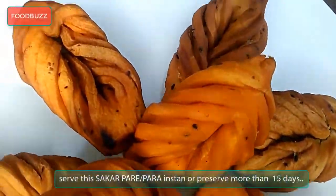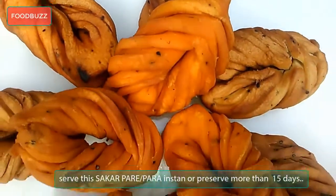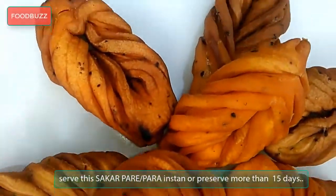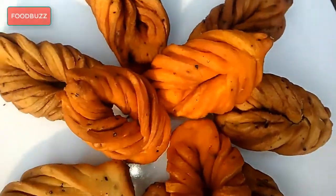After frying all the shakkar pera or pata goja, serve them instantly or preserve for more than 15 days. I hope you will love this recipe because it is easy, yummy, and absolutely crispy.